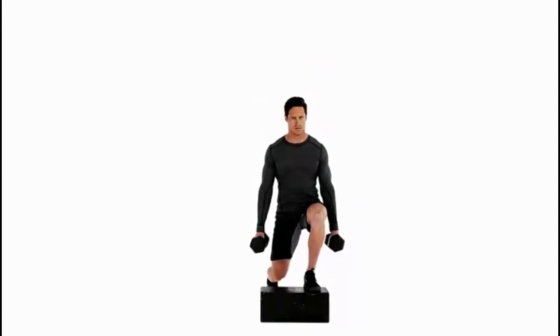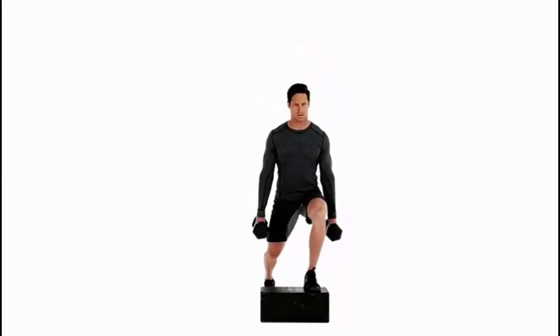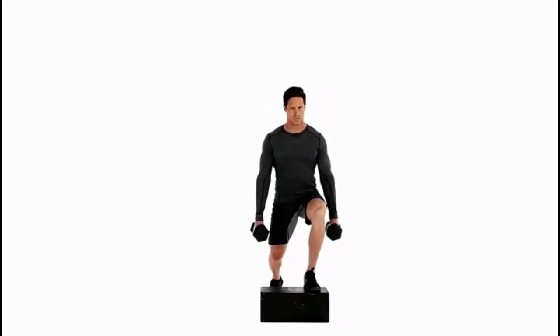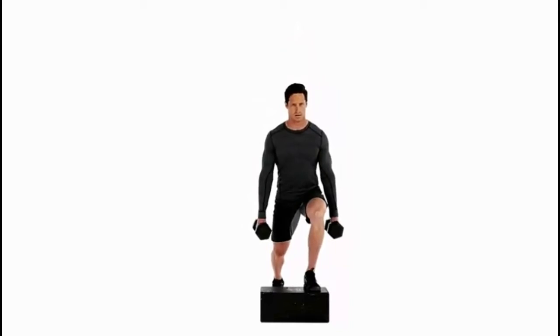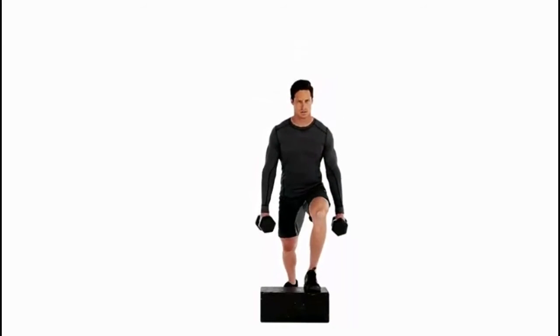Push your chest out and take a large step backward, lowering your rear knee toward the ground while keeping your front shin as vertical as possible. Push yourself back to the starting position and repeat the desired amount of reps before switching legs.